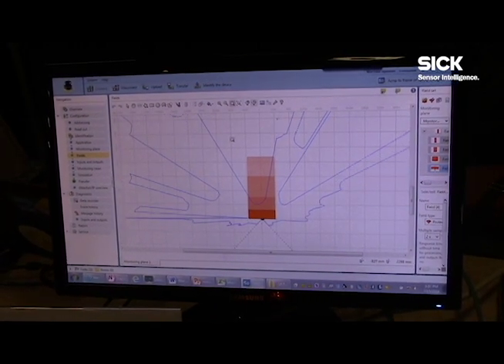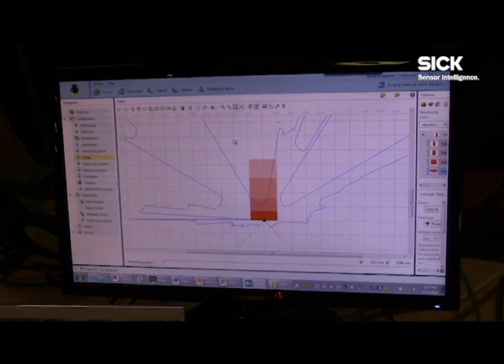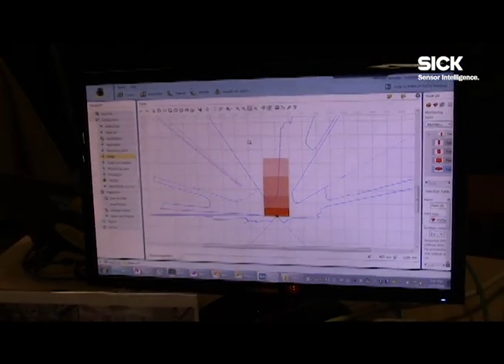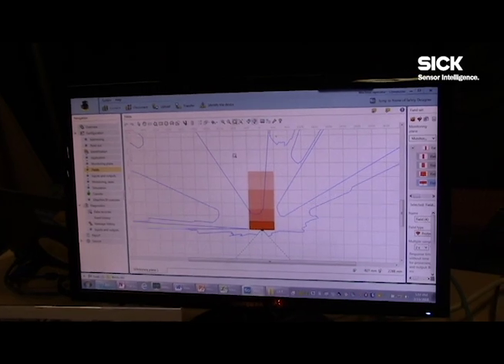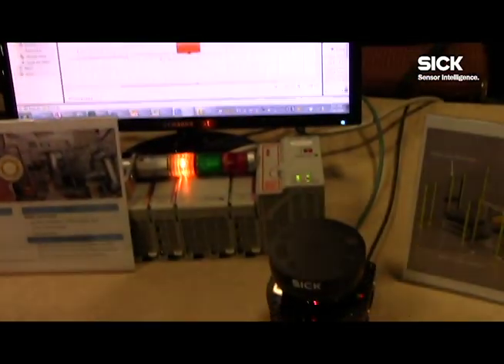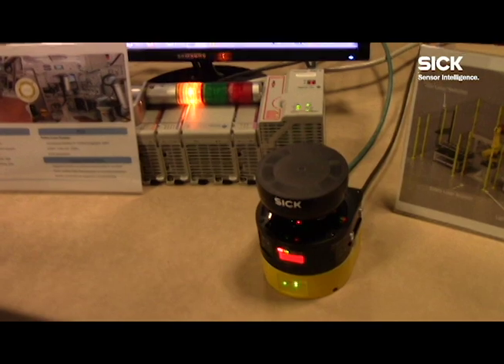How this could potentially be used is in some sort of collaborative robot scenario where, as you approach the robot and infringe the different fields, the robot could potentially slow down and come to a safe speed to allow someone to interact with the robot in different ways. Obviously that's one of the many different ways we can use the product.